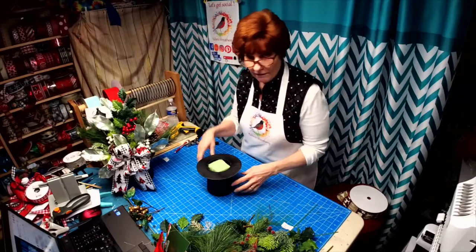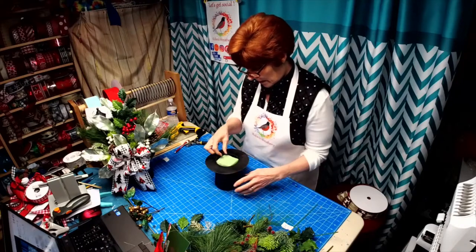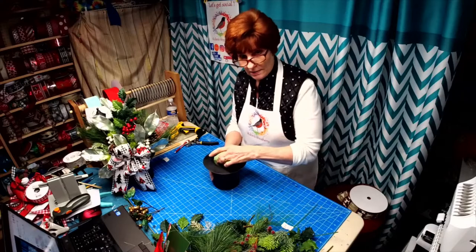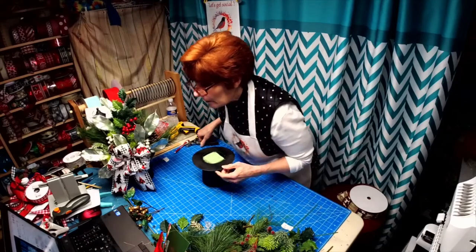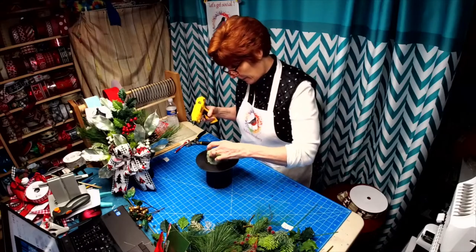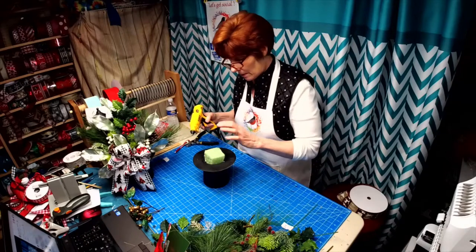I plan on giving it to my daughter — both are entertaining this holiday season. One is having us over Christmas Eve and the other is having us over on Christmas, so I kind of wanted something that they could put on their table. I already have two layers of styrofoam in here along with the rocks and stones.